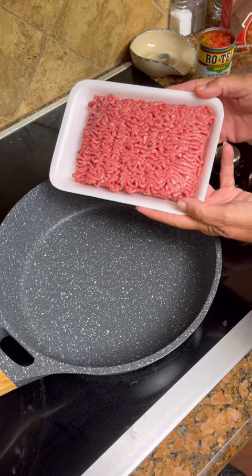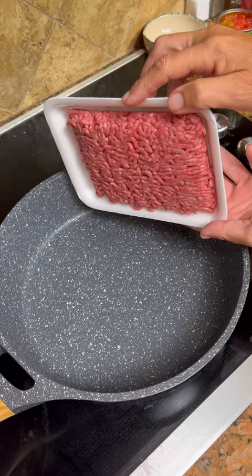We're making a hamburger and rice casserole. Start with a pound of hamburger meat and get it browned first. Now that we've got our hamburger meat browned, we're gonna make a little hole right in the center of it.